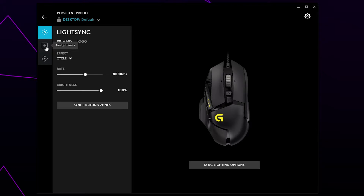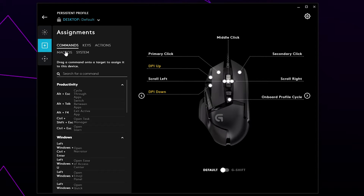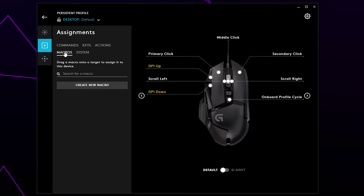Select the Assignments menu from the left. Click Macros, then create a new macro.